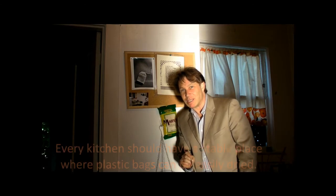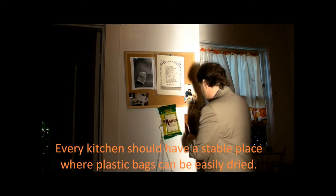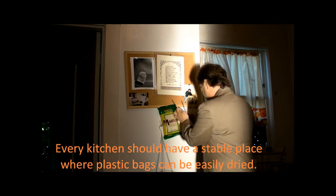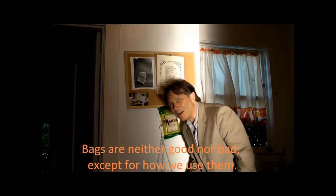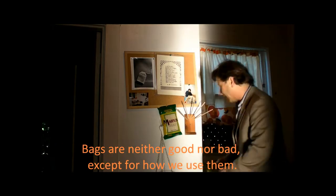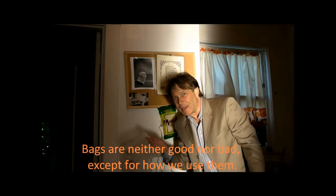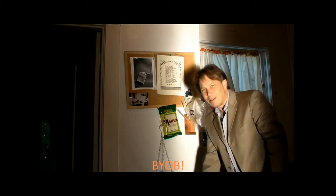You take the sustainably harvested sticks and you stick them in the holes. Whatever you want to hang — isn't that amazing? So I just finished washing this bag out and then when I hang it, that's it.